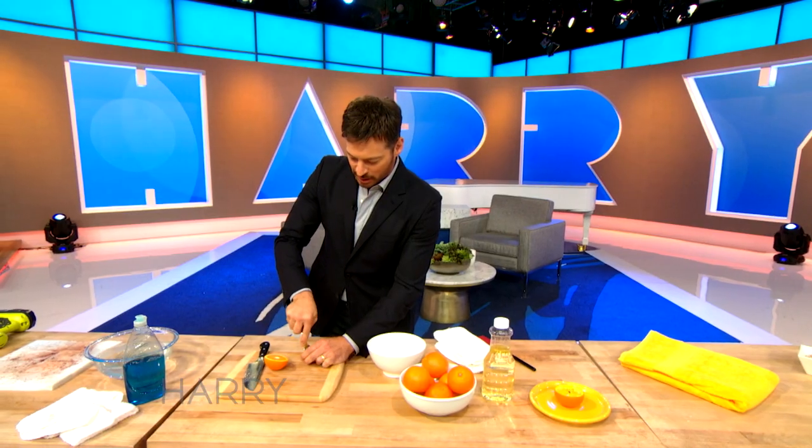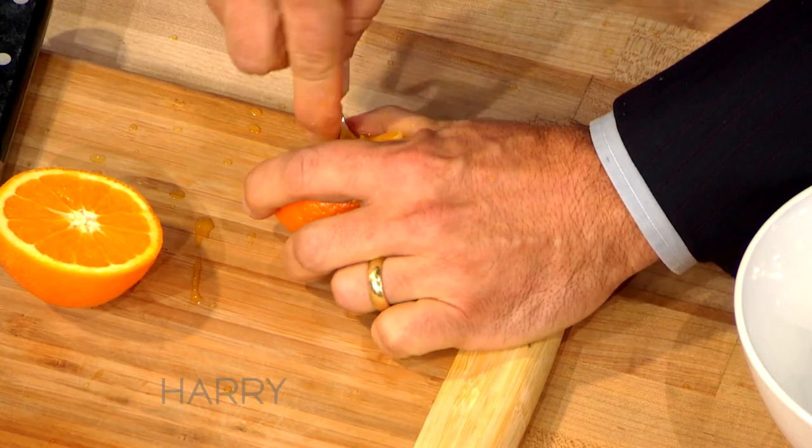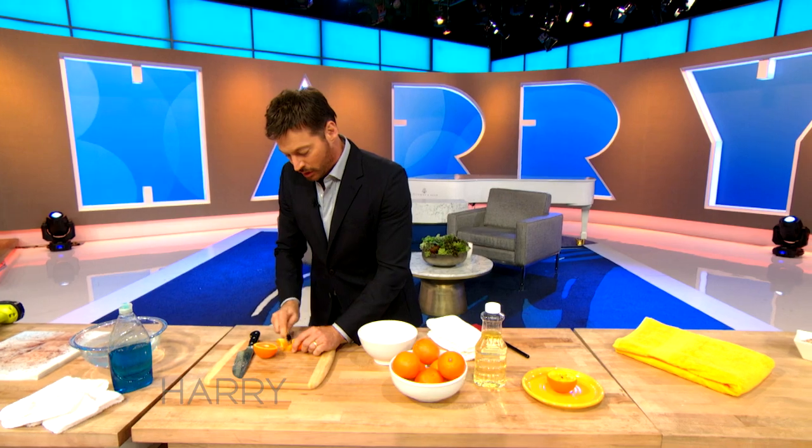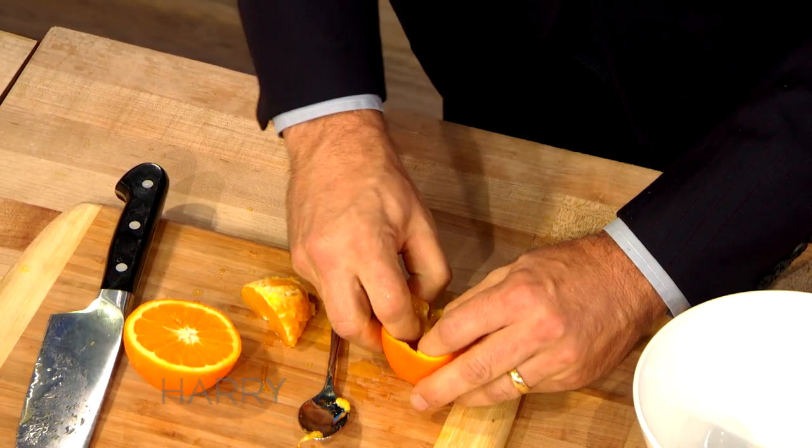It seems like... I'm making a big mess. I don't even know if I can do this. Oh, I did it! Kind of — see? Hold on, I kind of did it.